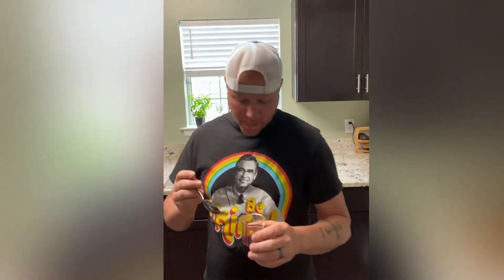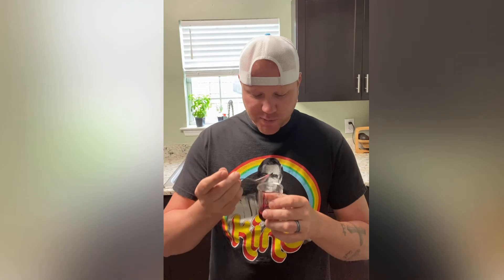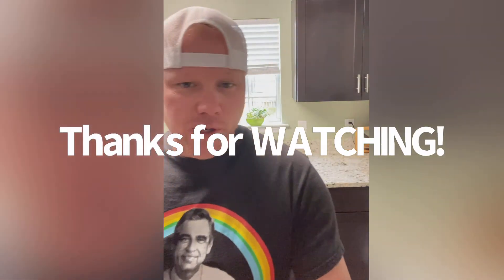Oh, that'll wake you up. Oh, so tart. I mean, obviously it's going to be tart, but after it settles and you get used to it, that's actually not too bad. Not a bad consistency either. I dig it. It's like cough syrup. Not bad, Ocean Spray.